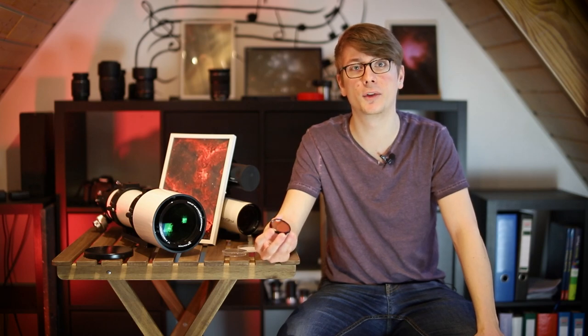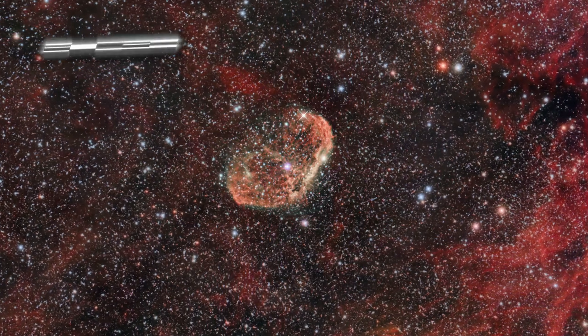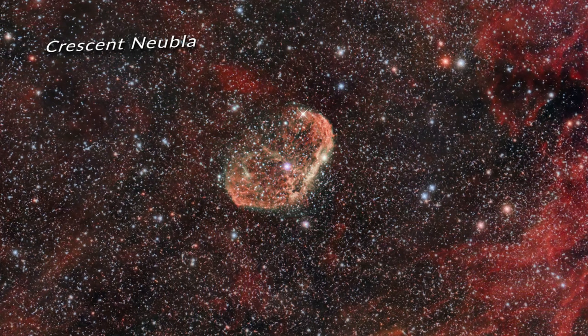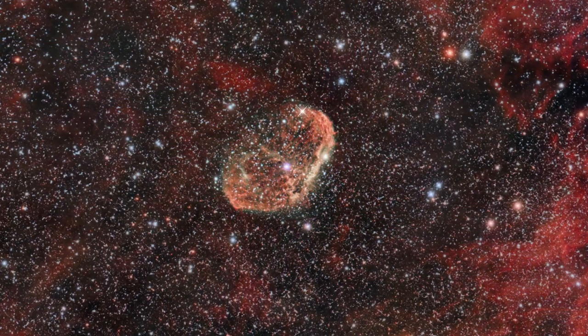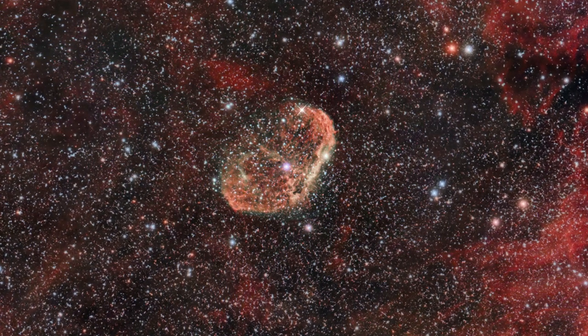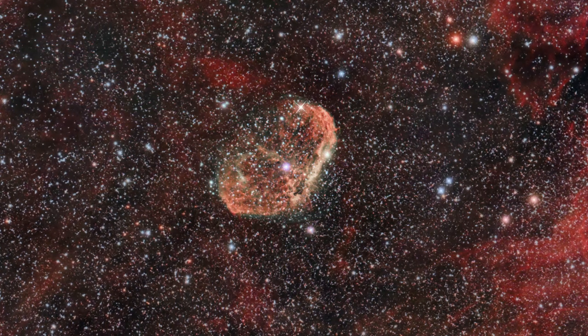All of these images have been taken with a dedicated astronomy camera, the ZWO ASI294MC Pro — a cool dedicated camera. The Crescent Nebula was the first target I tried out with that filter. The original plan was to create a hybrid image consisting of RGB data from a broadband filter and separated HA and O3 data from this filter.